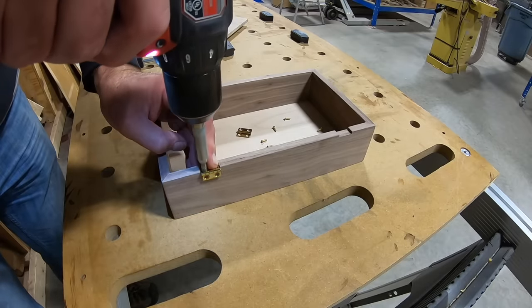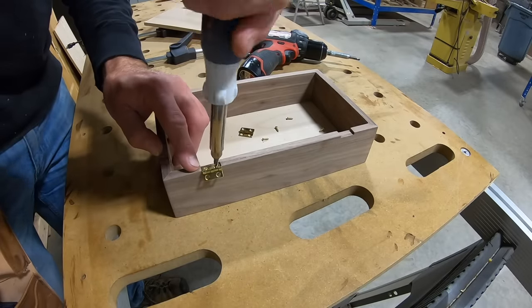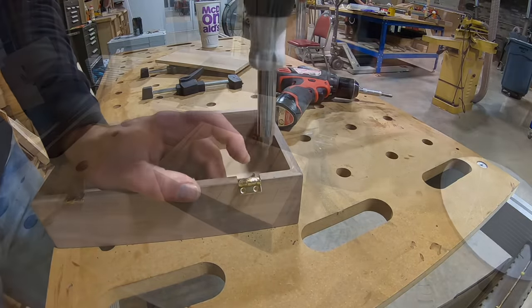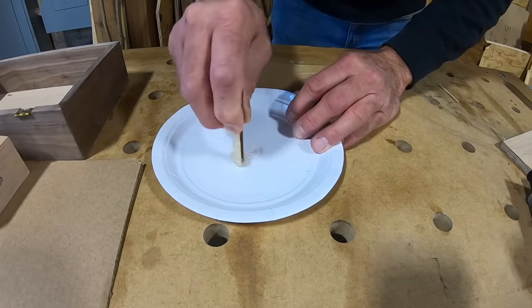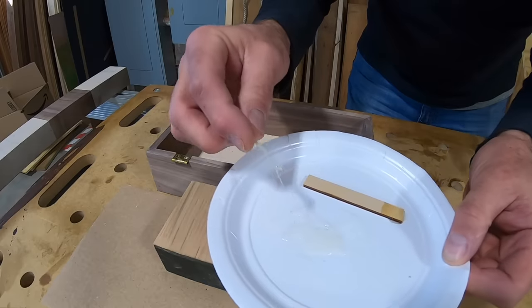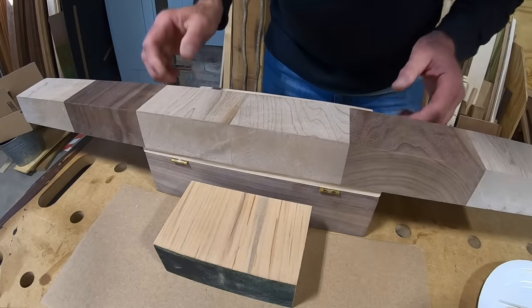I used a self-centering drill bit to drill pilot holes for the hinge screws. With those installed, I'm ready to go ahead and attach the lid. These are just little pieces of cardboard and I'm going to use them to temporarily shim up the hinge. I use five-minute epoxy so that I can temporarily hold the lid in place — that way I can locate the placement of the hinge screws. The cardboard shim also keeps me from gluing the hinge together. With the epoxy, I have time to locate the placement that I want, then I put something heavy on it and let it set up.